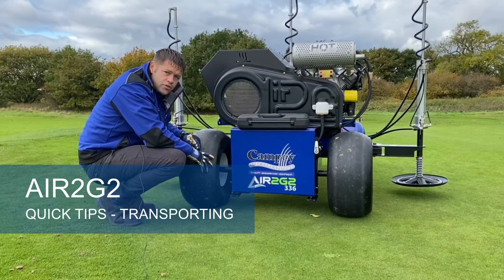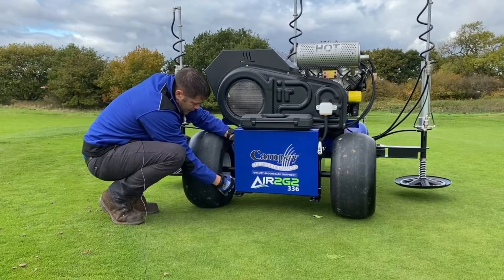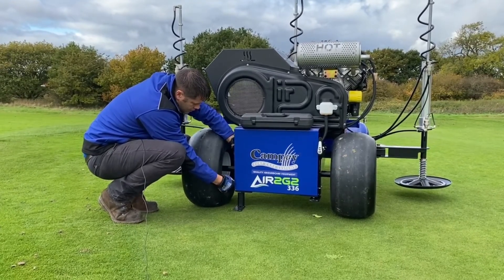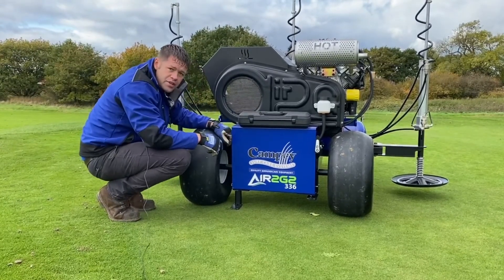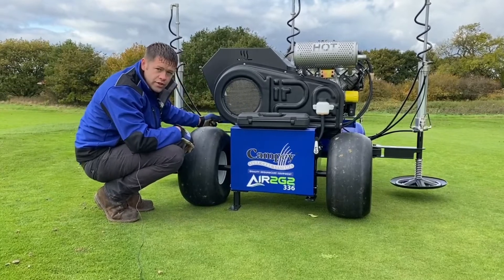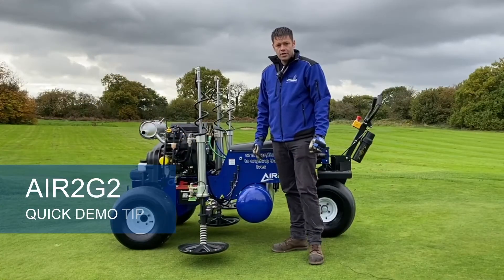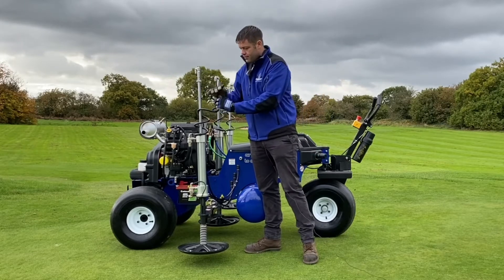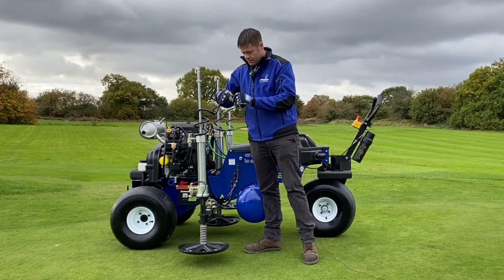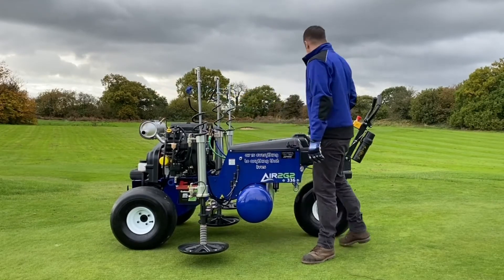When transporting the machine on the trailer, lower the feet — there's a little clip, pull it out, lower it down and put it back in. When you tie the strap down, there are tie points in each corner. It straps against the leg rather than the wheel to keep it safe. When demoing the machine, it's good to get a visual of how much air is coming out of each probe. Take this off and put a balloon on it — then press the triggers.